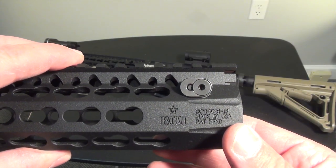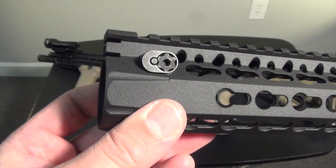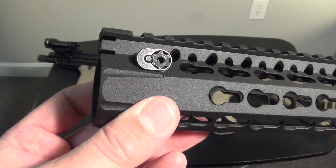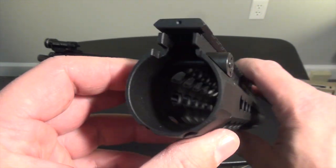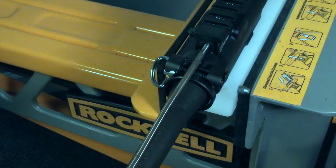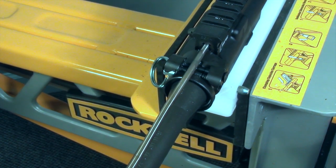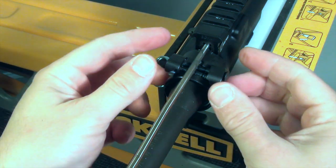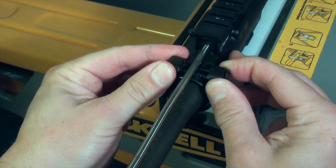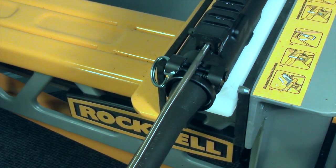The cross bolts are where the real genius of this design comes in. One cross bolt is notched, allowing the other to keep it from rotating. It's impossible for the handguard to come loose without a cross bolt noticeably protruding from the clamp blocks first. The cross bolts pass through the groove in the barrel nut, securing the KMR front to rear even before the handguard is fully tightened onto the nut. In short, there's no way for a KMR to accidentally separate from the upper receiver unless you fail to notice both cross bolts backing completely out.